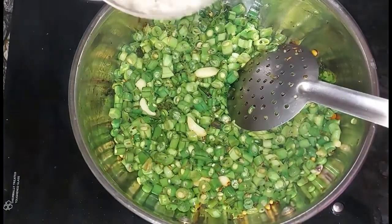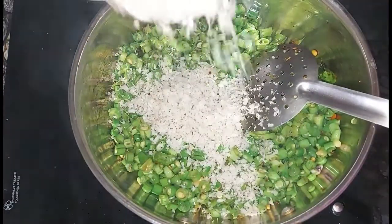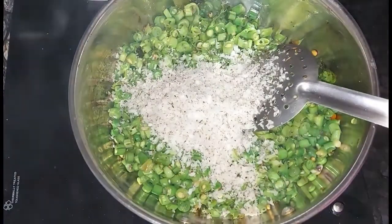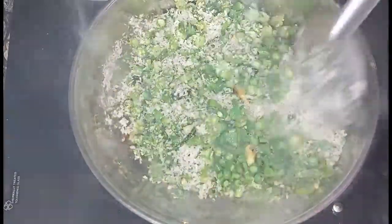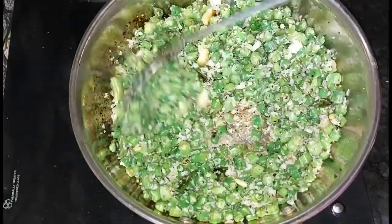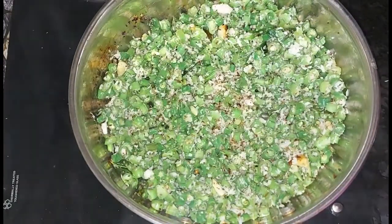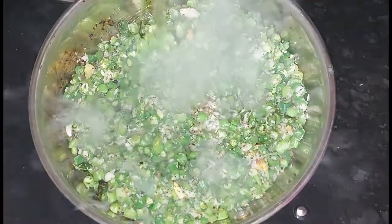If you have the beans, add 1 cup of tea in a small cup. Mix it in 2 cups and mix it with the beans. Mix it with light. Put a little salt on the plate.